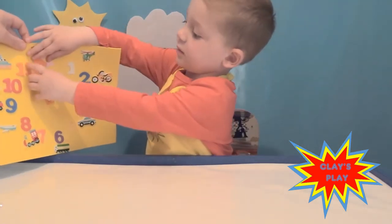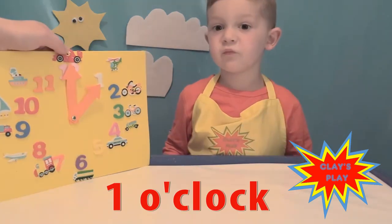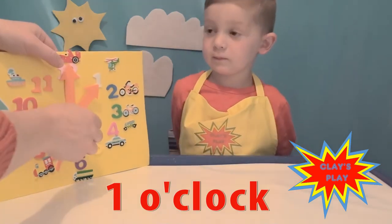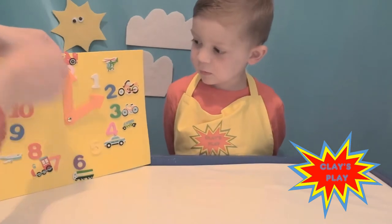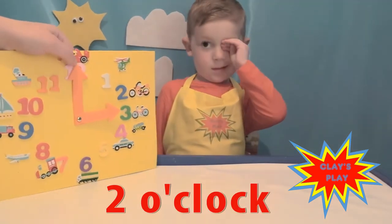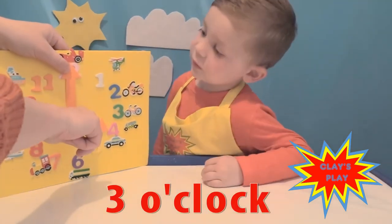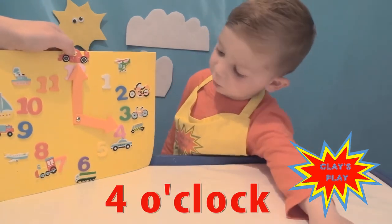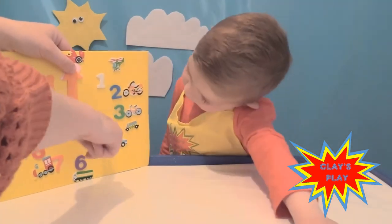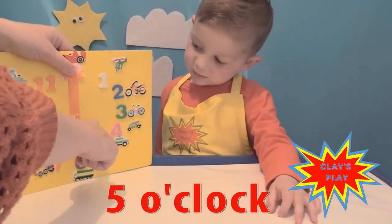Now our clock hands stick up! What do you think? We can move them. Are you ready to have a look and tell the time? Yeah! 1 o'clock. And what about now if I move it to the 2? 2 o'clock! Good job. What about now if we move it to the 3? 3 o'clock! Well done. And if I move it to the 4? 4 o'clock! Good job. And if I move it to the 5? 5 o'clock! Well done.